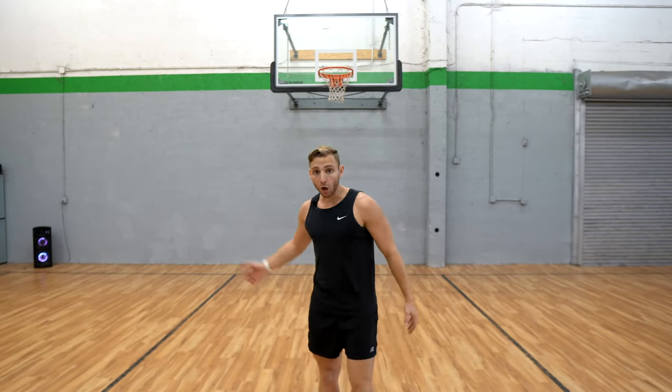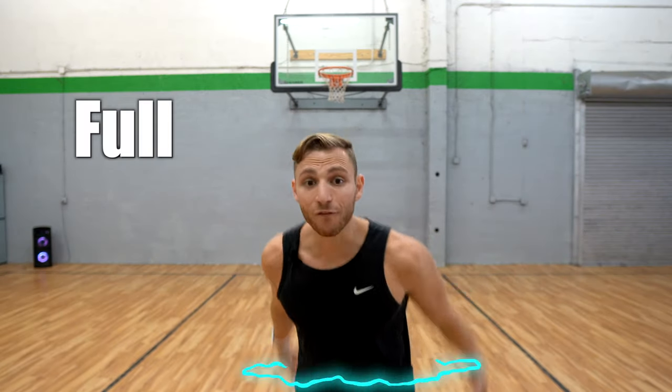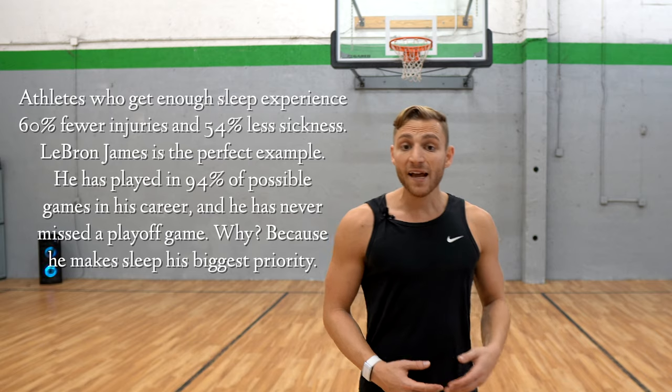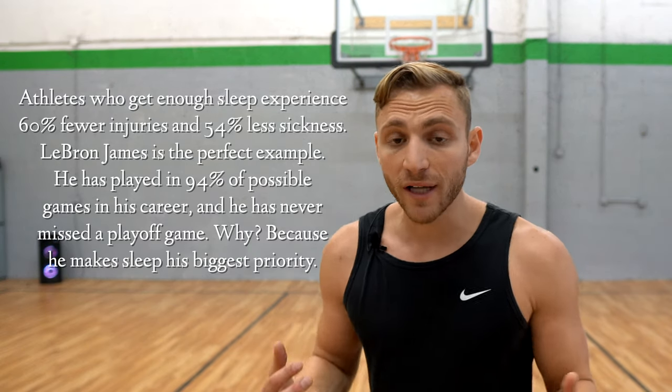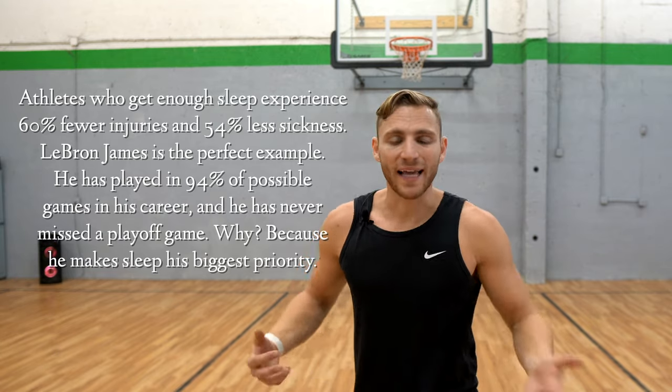Save the best for last — it's energy. Are you gonna jump well on a low battery pack? No. You need a full battery to jump your highest and explode your hardest. Number one: sleep. You gotta get to bed on time for a full night's sleep for two reasons. One, you need a full tank to explode. And number two, after you're jumping, if you don't get a full night's sleep, you're not gonna recover — you'll be jumping on a sore, broken-down body.